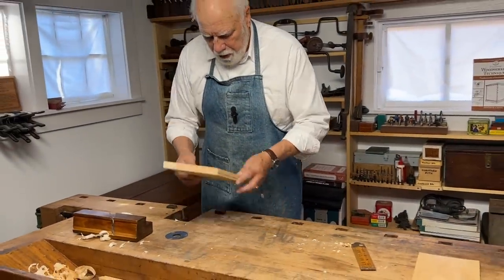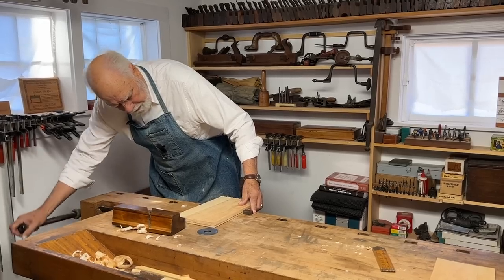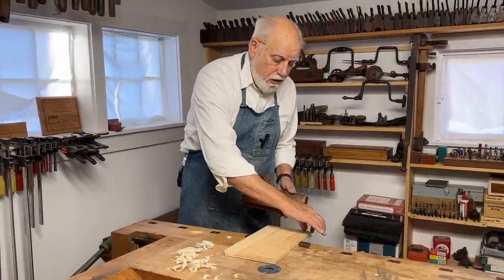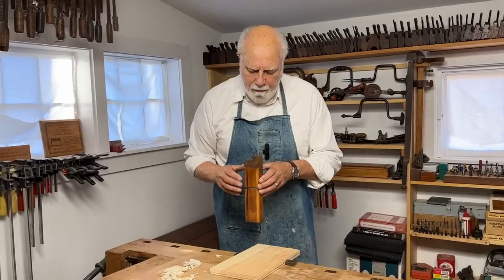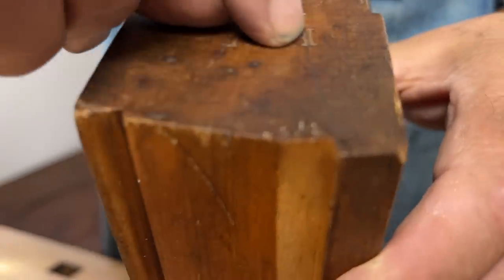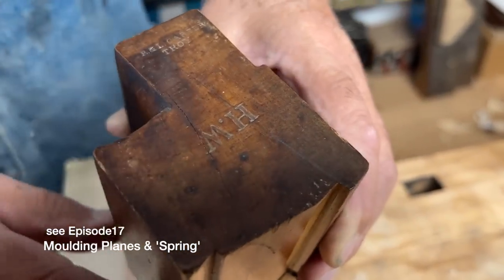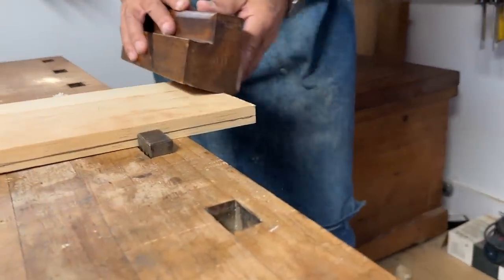We start off by putting the wood in the vise face side up, and we'll start with the ends, because if this plane tears anything out at the end, the tear-out will get removed when I do the side. Now, if you look really carefully at the plane, you can see that it has both a fence and a line indicating the angle at which the plane should be held — this is called the spring line. I place the plane on the wood with the spring line as vertical as I can get it and I just start to plane.